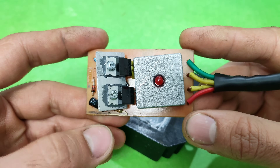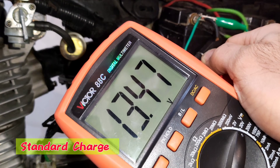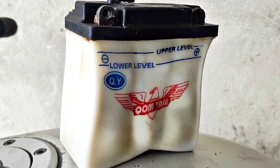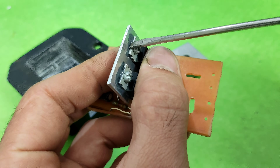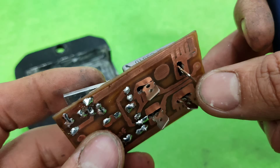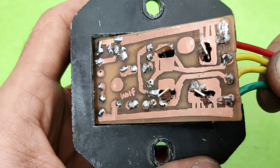This regulator, with its outstanding performance, can protect your motorcycle's electrical system and battery. If you're looking for a great and ideal regulator for your motorcycle, don't miss this amazing tutorial. Watch the video till the end, because it contains a lot of valuable tips. Stay with me.